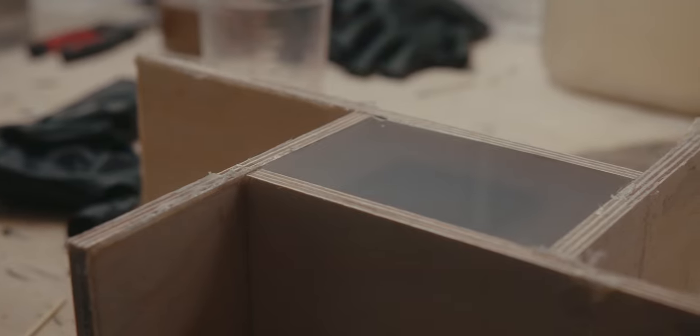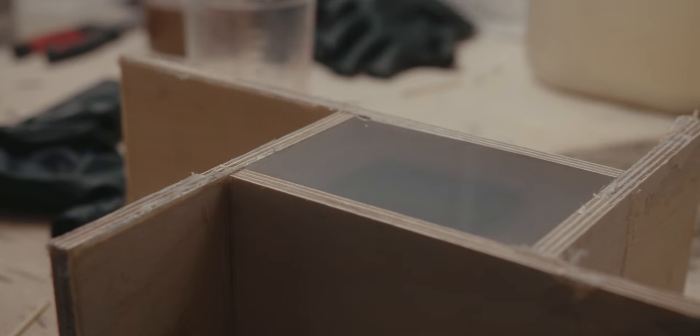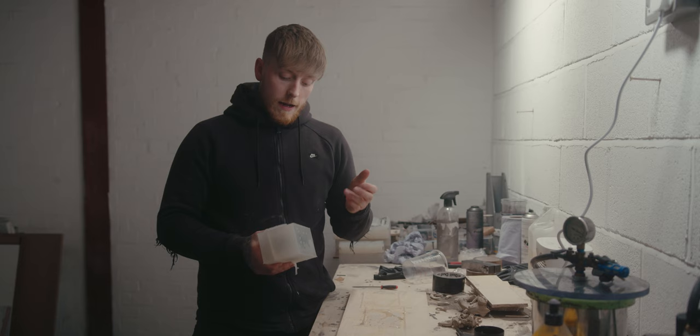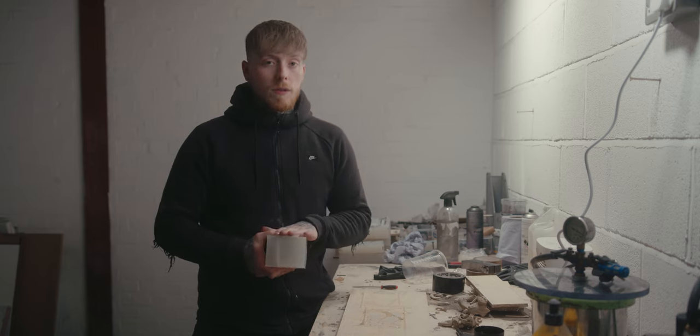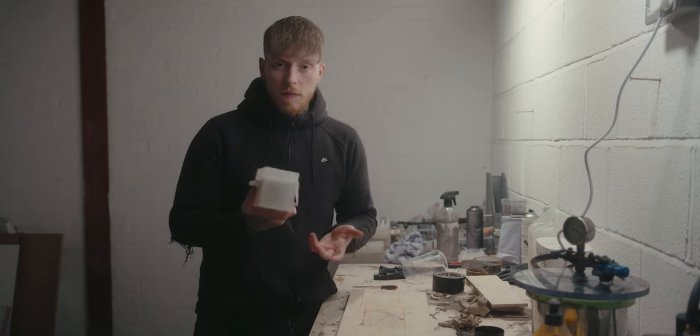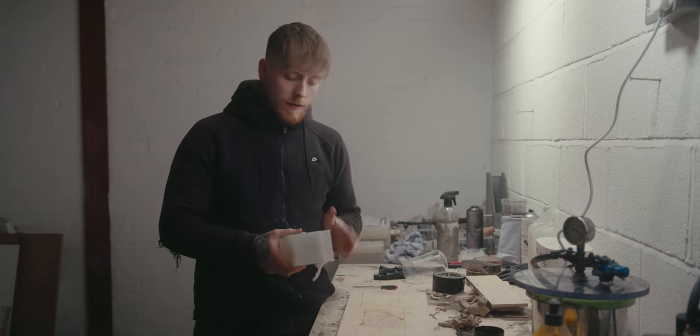Now both halves are set, I can demold it, take the original part out, and get it ready to pour into to make the new one. Just to note — there's no damage done to the original part by doing this whole process. Obviously if there was, this wouldn't have been the route to go down.